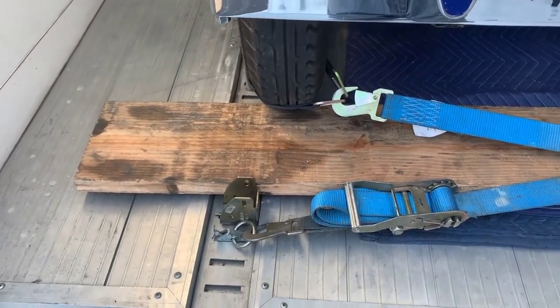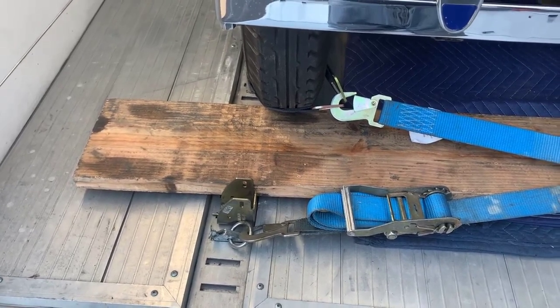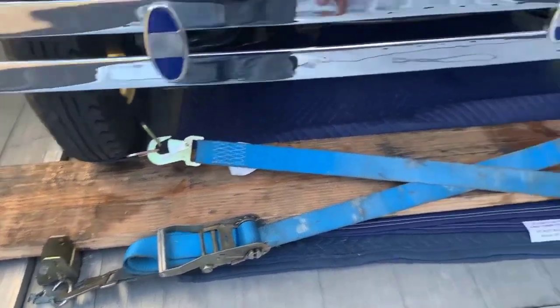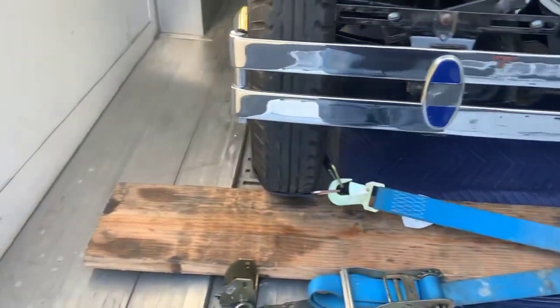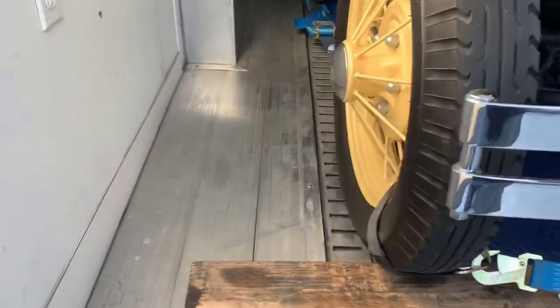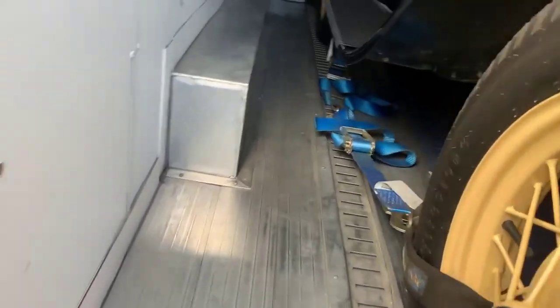This way the vehicle can't roll back and go into the ramp door, especially in an emergency situation. You'll see that I've cross-tied — that's to keep the vehicle from shifting. He's got buffalo wire wheels on here, so I use axle straps going into the trailer.